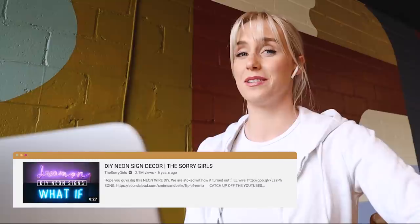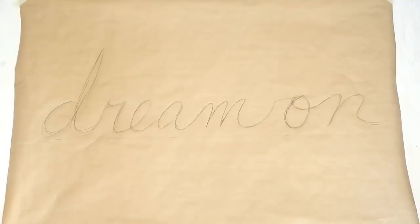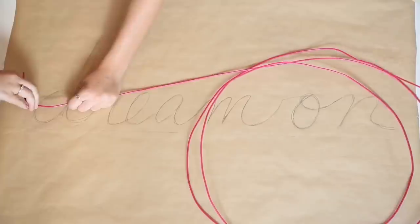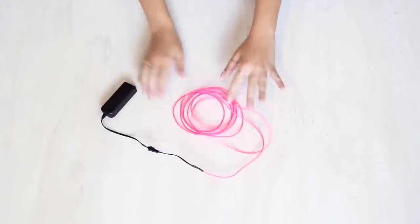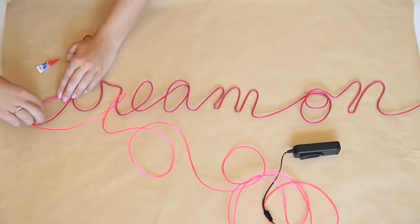Our last DIY and final video is called DIY Neon Sign Decor, over 2 million views, and this one premiered July 21st, 2015. Neon signs — very Tumblr. For the first method, they drew out the words 'dream on,' cut a piece of string the length of the wire to measure, then bent wire along the shape of the word. To make the actual neon effect, they used EL wire which is battery operated. They applied small amounts of super glue at a time and held the EL wire on top for a few seconds until it stuck.